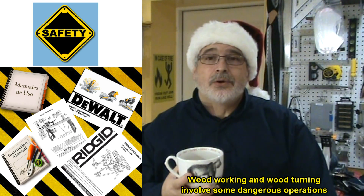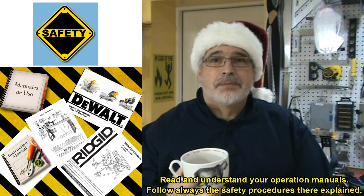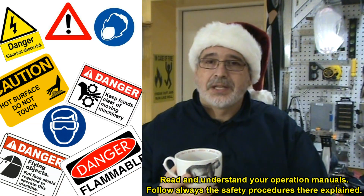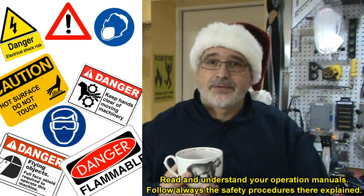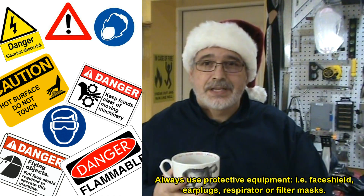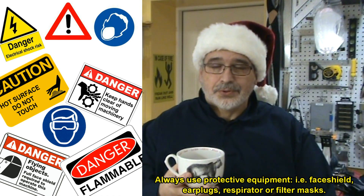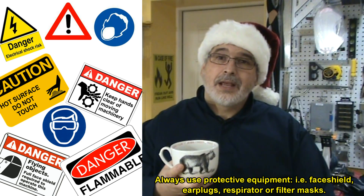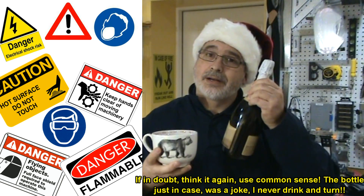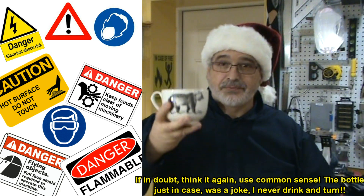What about safety? Always follow the procedures in your operation manuals. Be very careful when operating tools that rotate or move at great speeds and that have sharp edges. Always protect your lungs and your face from the dust and chips generated from these tools. And never operate these machines if you are impaired in any way. Safe turning.